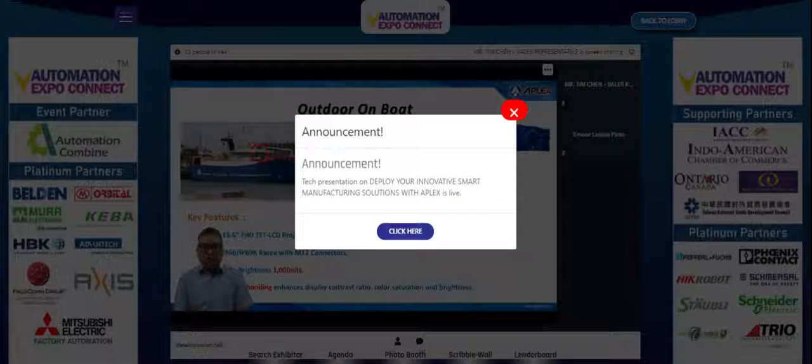The third application was in outdoor onboard use. The model was the Viton 116 PH standstill touch spray. Its key features include a 15.6-inch FHD TFT with projective capacitive touch, M12 connectors, high brightness of 1000 nits with optic bonding, enhanced display contrast ratio, color saturation, and sunlight readability.